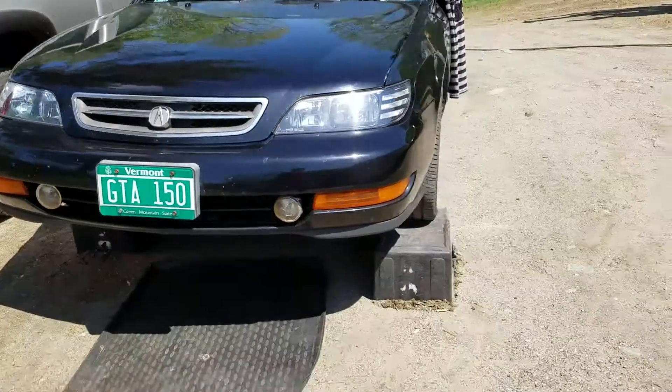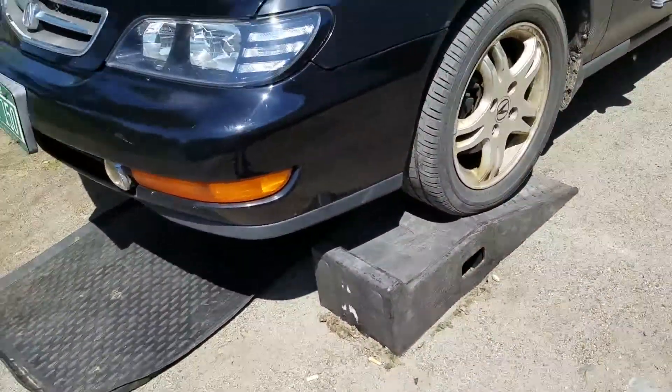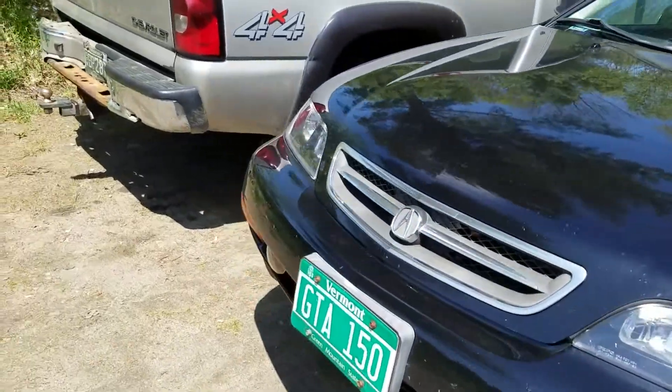So I already have the car up on the ramps right now. The reason why I have it like that is so that the transmission fluid can actually drain a little bit easier.